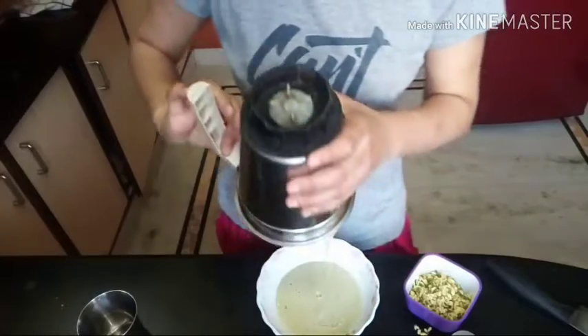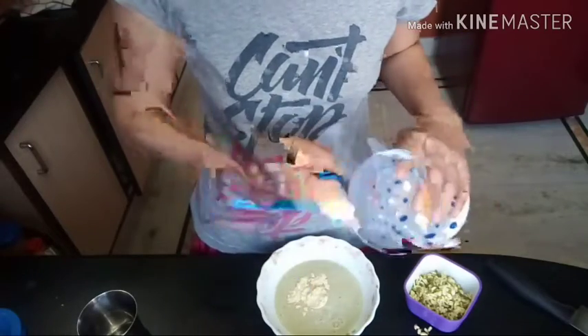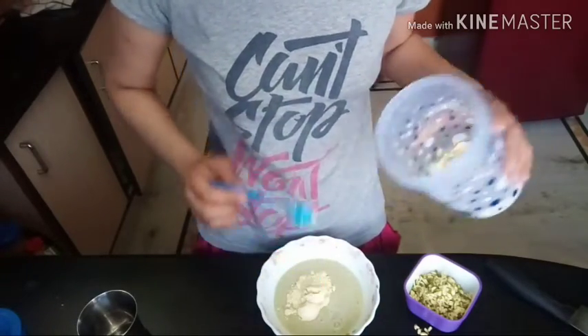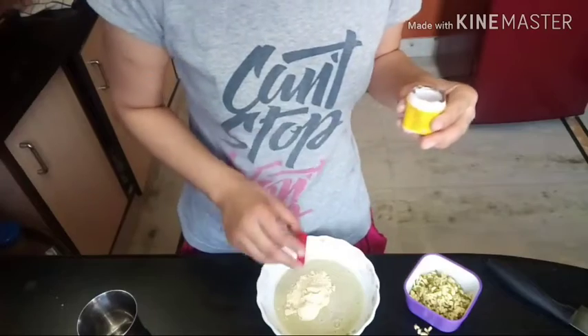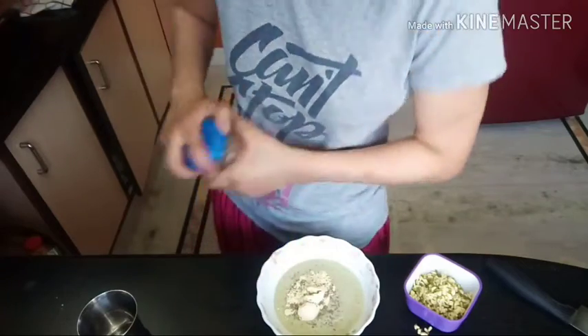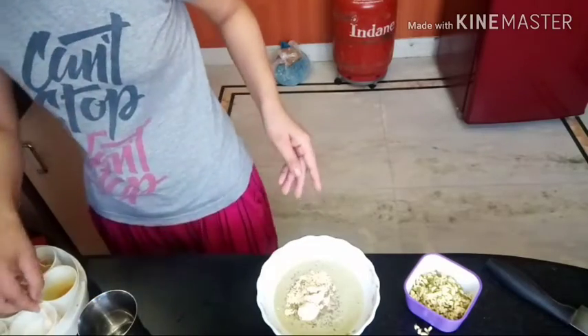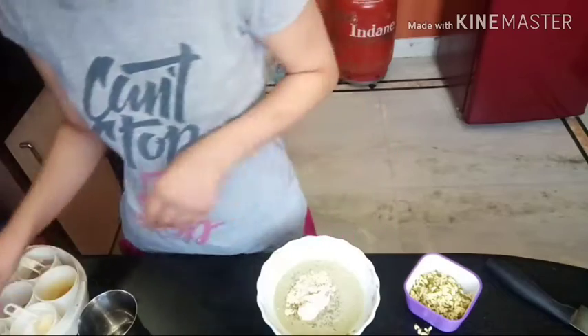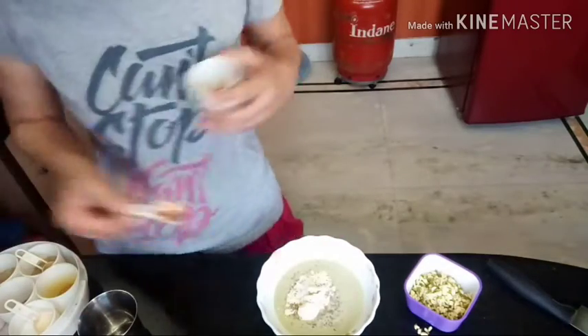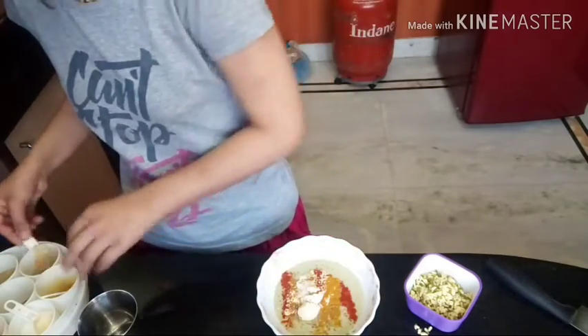We'll add water until there's enough — not too much. I've already shared this recipe on my channel before. It's a nice dish; if you eat it fresh, you'll enjoy it. You can add all the leaves to the batter. I'll add some leaves, some salt, and some eggs and juice. The base of the batter is very good, so you need to mix it well.